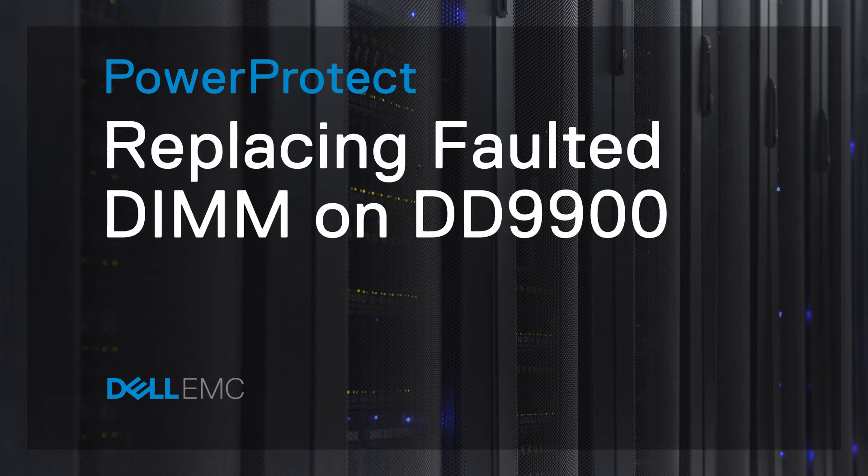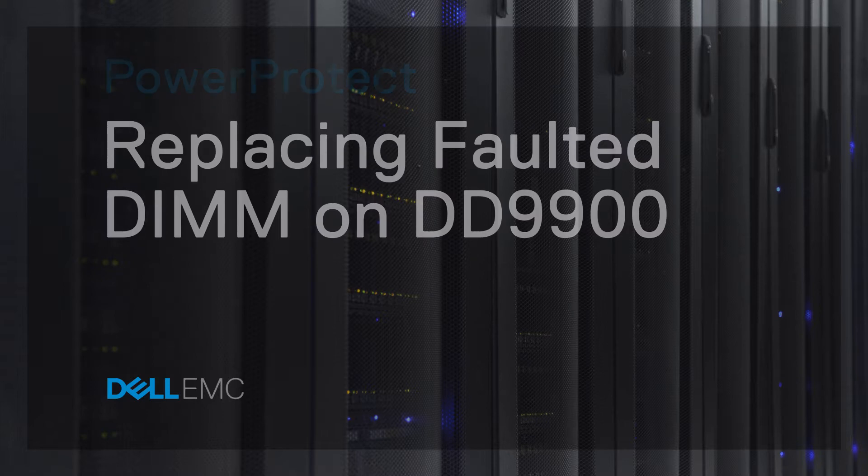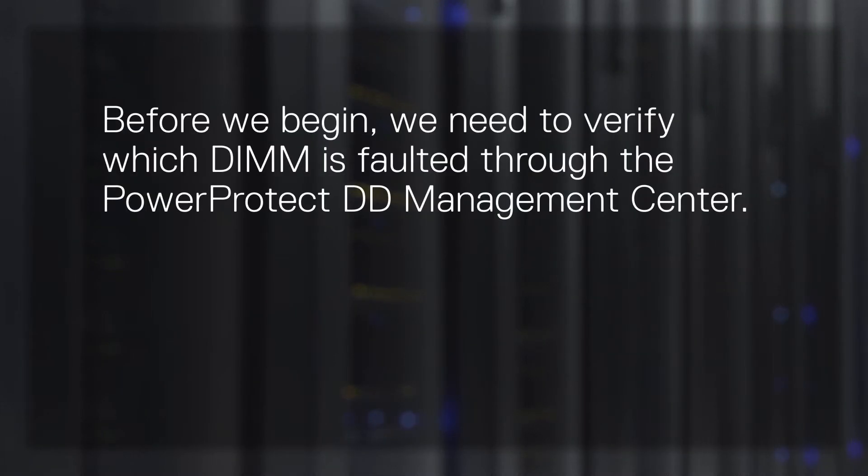In this video, we cover the process of replacing a faulted DIMM on a PowerProtect Data Domain 9900 system. Before we begin, we need to verify which DIMM is faulted through the PowerProtect DD Management Center.